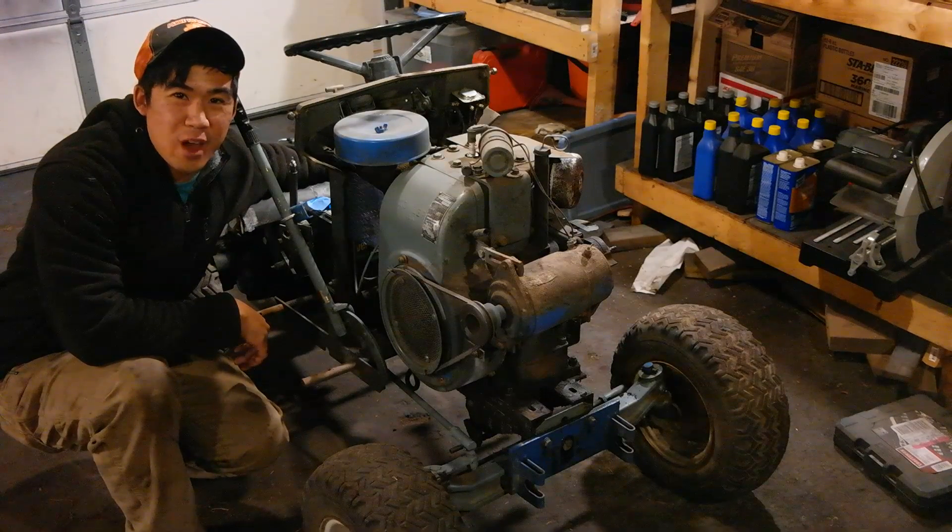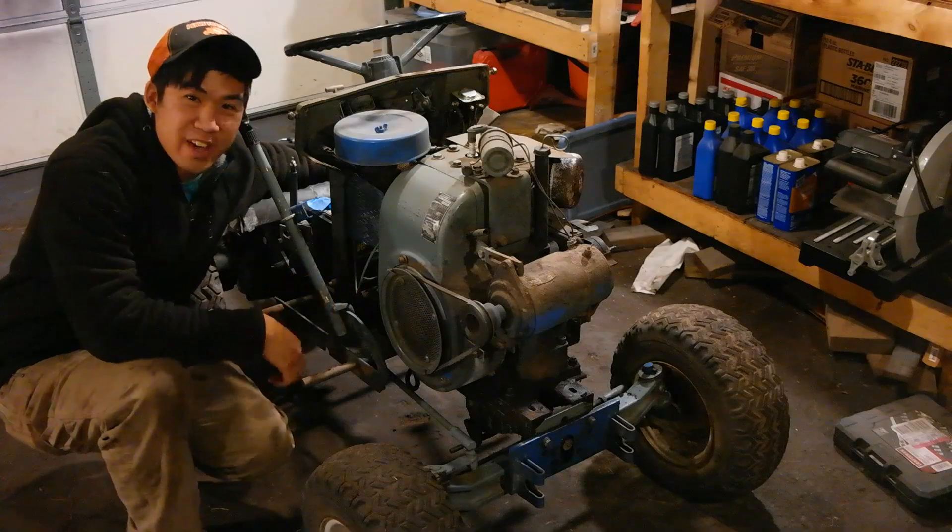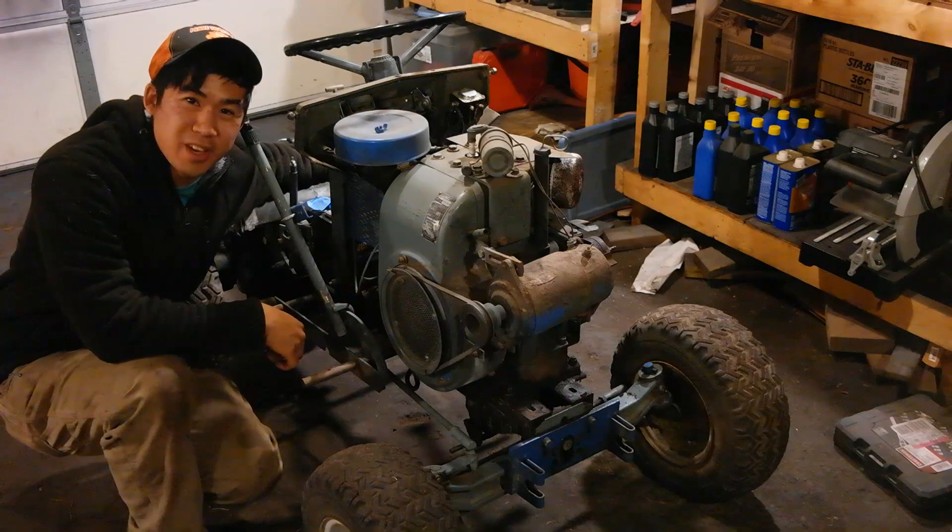Hi, Norman with isavetractors.com. In this video, I'm going to be removing this engine and prepping it for disassembly and inspection.